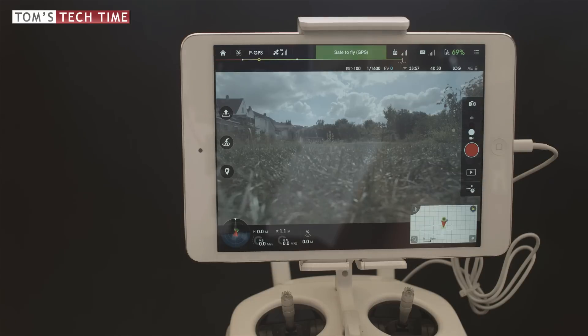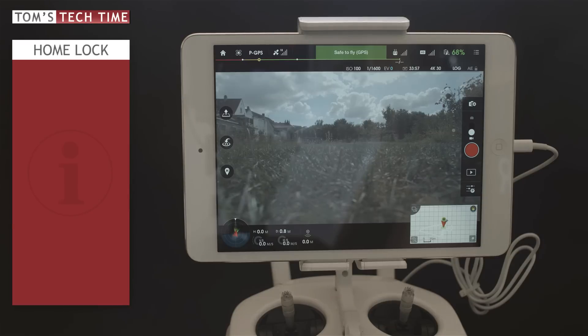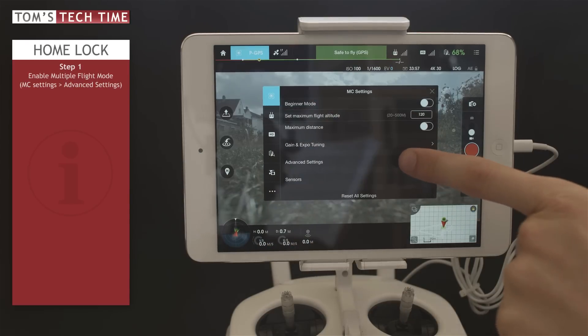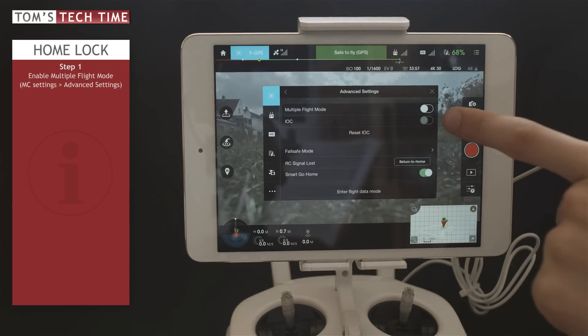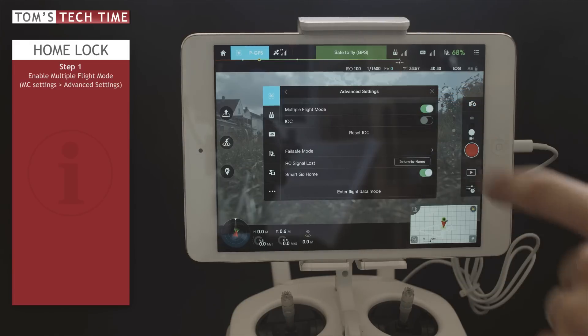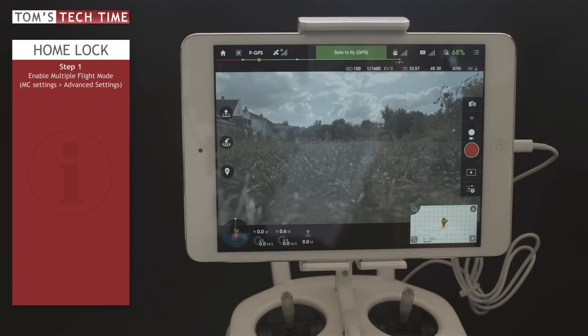Right now, let's go for a short demonstration of the home lock function. But first, we should make sure that the multiple flight modes are enabled. If you haven't done that already, you can follow my instructions. First, tap the quadcopter symbol at the upper left-hand side of the monitor. Next, tap at Advanced Settings. Then simply tap the slider next to Multiple Flight Mode until it turns green, and then you're good to go and can close that window.